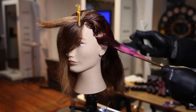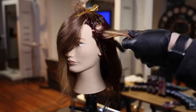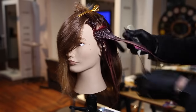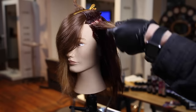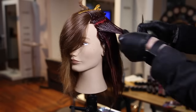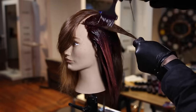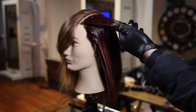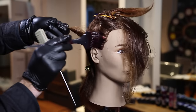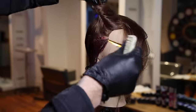Now the real fun begins — adding that fantasy color and melting the colors together. I go right to the base with the ruby red, painting it and smashing it with my fingers through the mid-shaft over every bit of that level five-six brown natural base. Anything that's a lighter blonde or yellow-orange tone I paint right away with the rose and light pink, then mush them together to melt the colors in the mid-shaft. With fantasy colors it's really nice to work them into each other — one base color, one end color, and a mid-shaft color that's both colors mixed, creating a seamless transition. That to me is color melting.